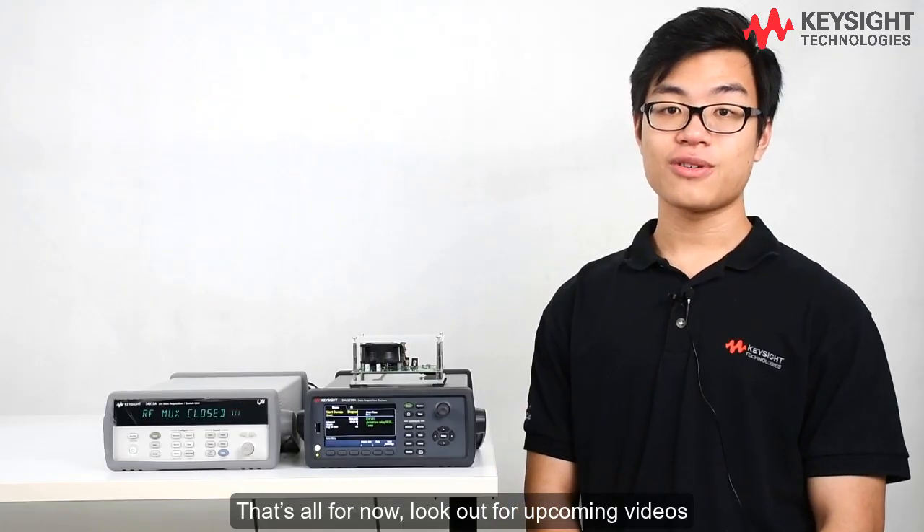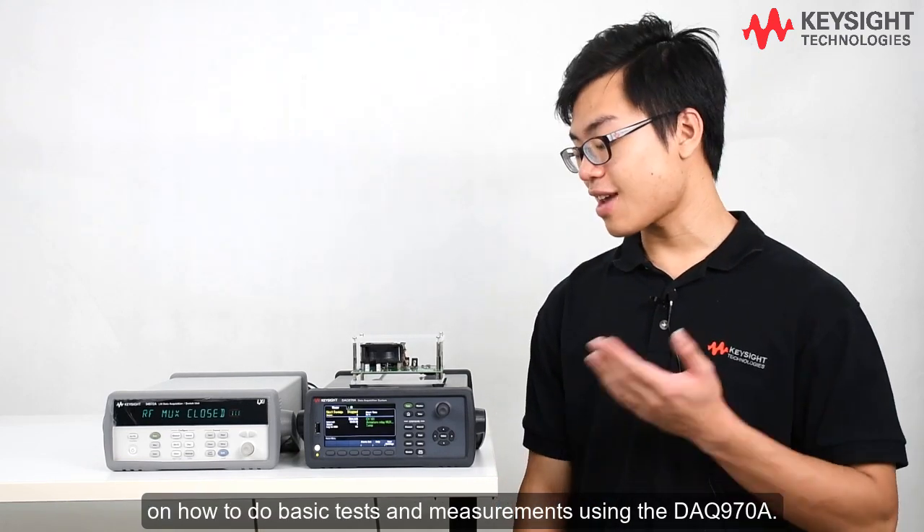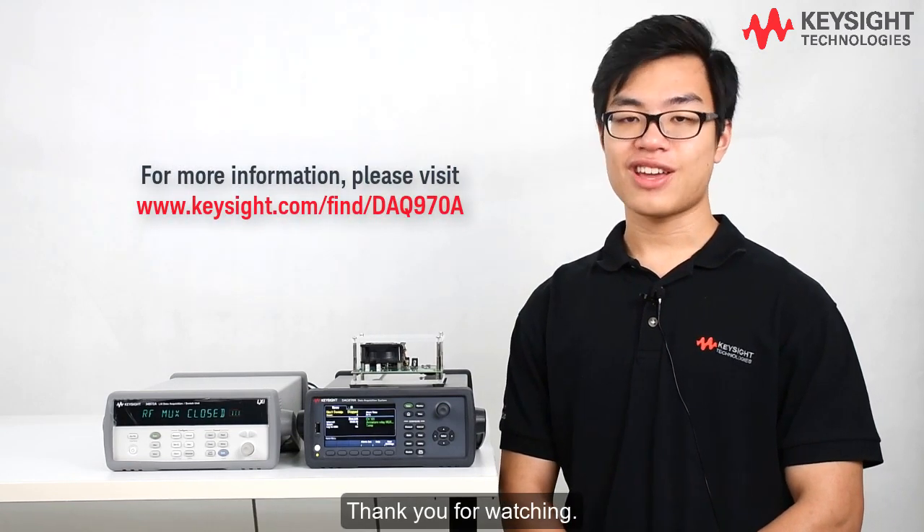That's all for now. Look out for upcoming videos on how to do basic tests and measurements using the DAQ 970A. For more information, you can visit our website, and thank you for watching.